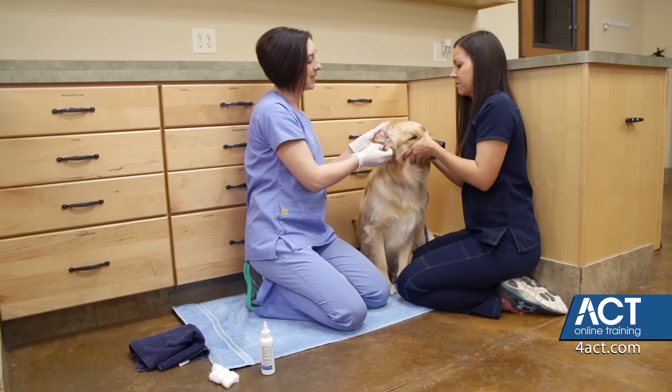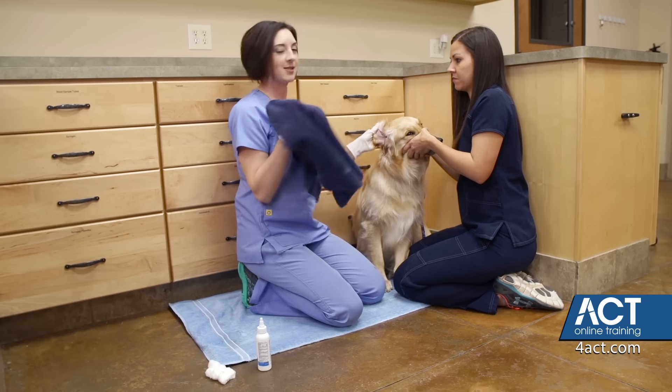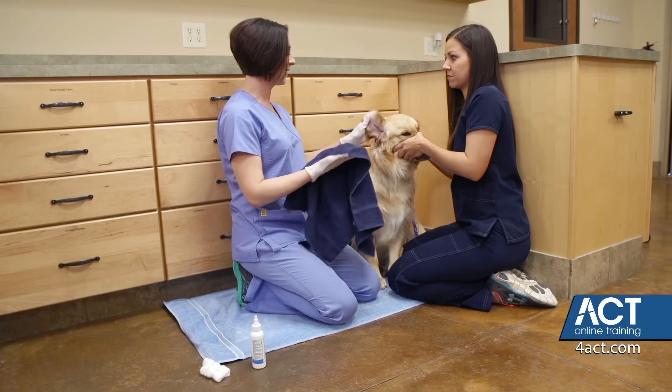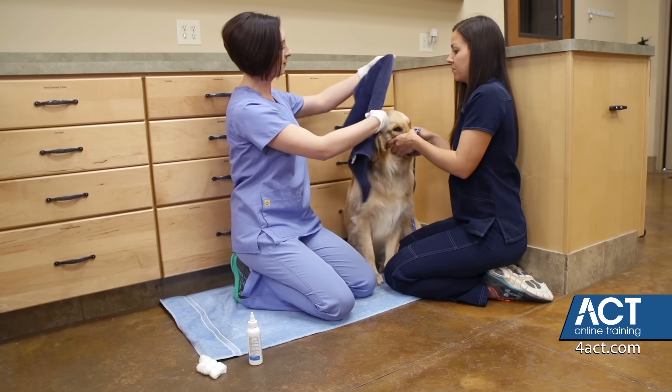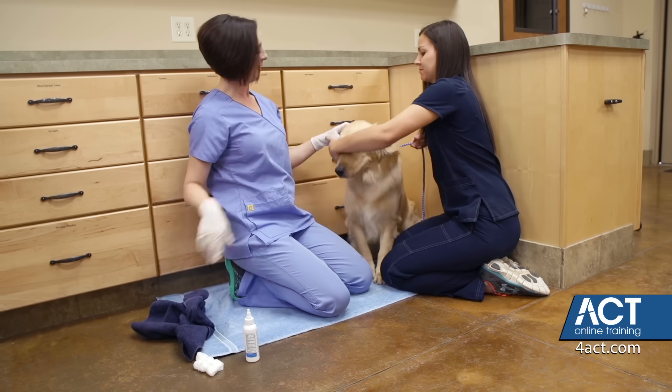This is where things can get a little bit messy, because the next step is to have the towel handy to keep us dry. As you can see, Jack wants to shake his head. So I'm just going to place the towel over — and that kept us a little bit dry as he shook his head.